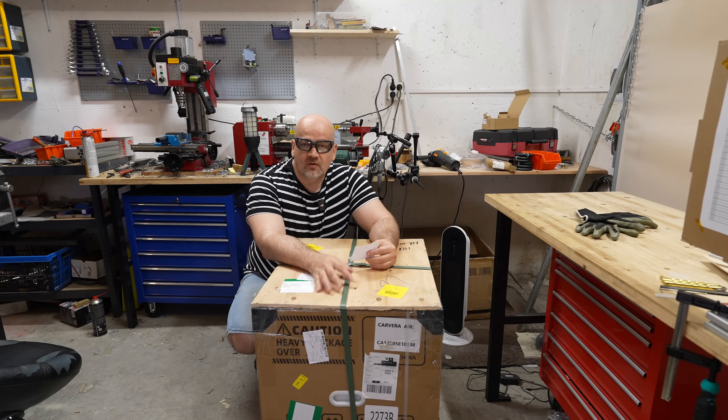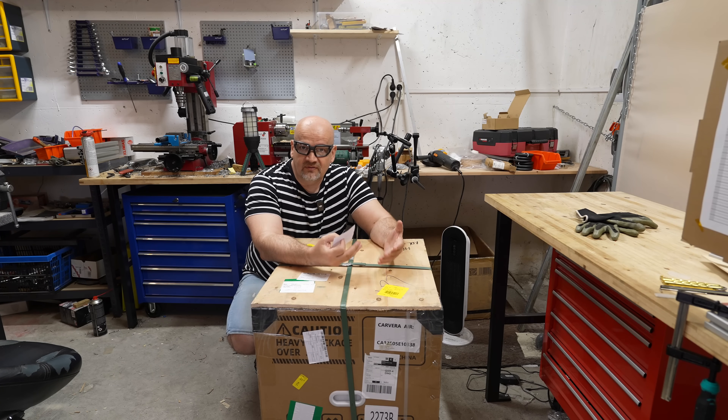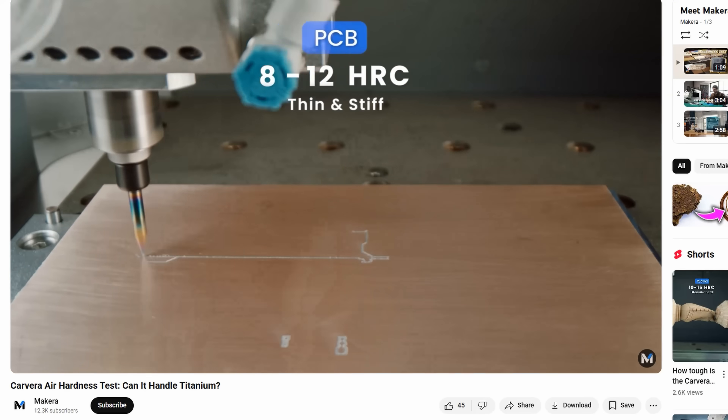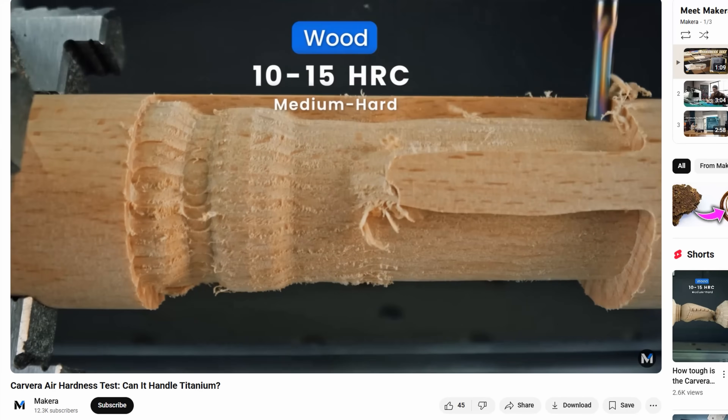This is an entry-level desktop CNC milling machine. What is a milling machine? Well, unlike 3D printing, which is additive manufacturing — where we add material to make a final product — here we start from a block of raw material and take out material to get the final product.